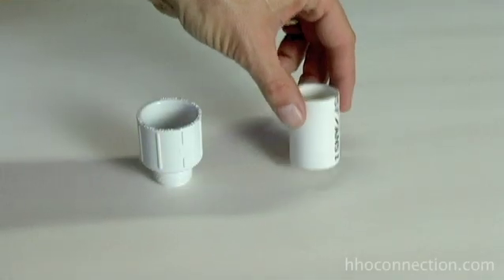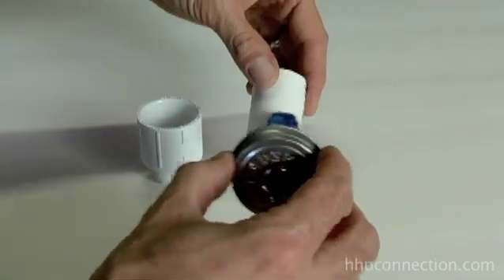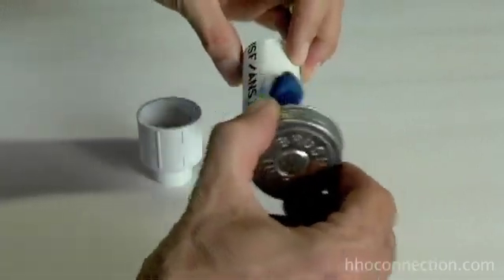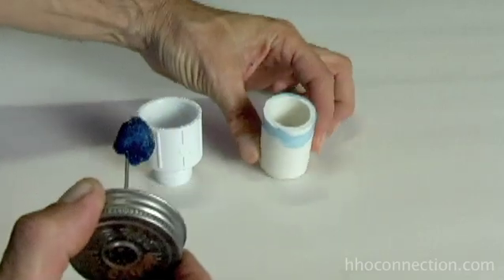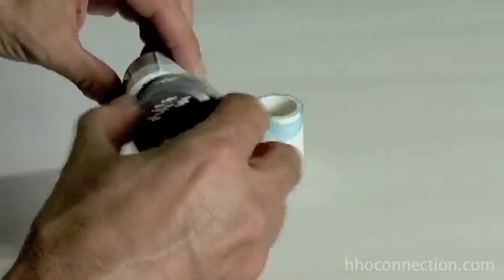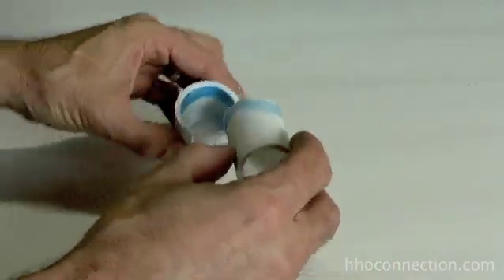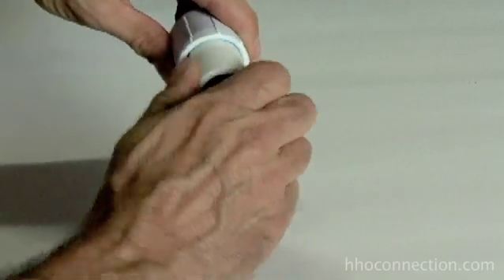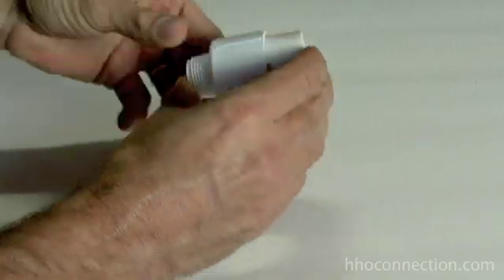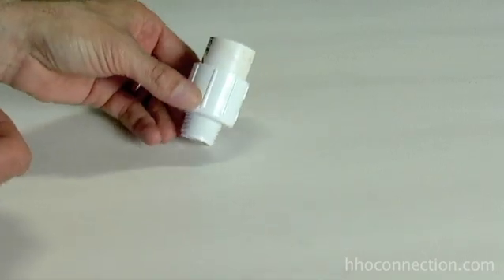The first step is to take your piece of one-inch PVC pipe and put a little bit of your PVC cement on there, just around the edge. Then put a little bit on the inside of the reducer piece as well. Insert that piece into there and get it all the way in until it seats all the way to the very bottom — just like that. That's what you should end up with.